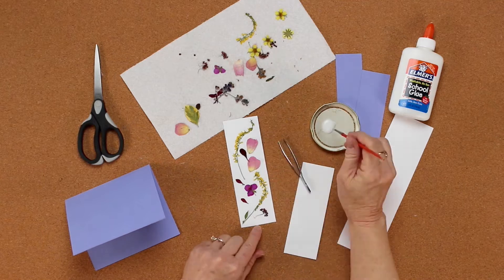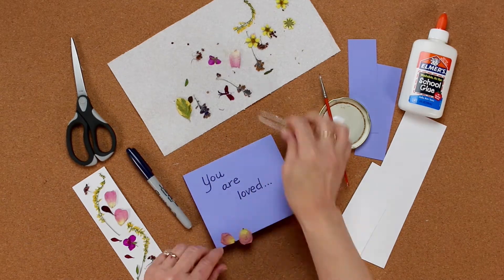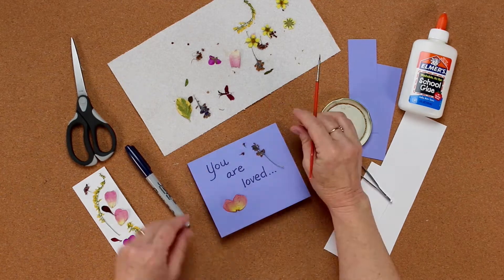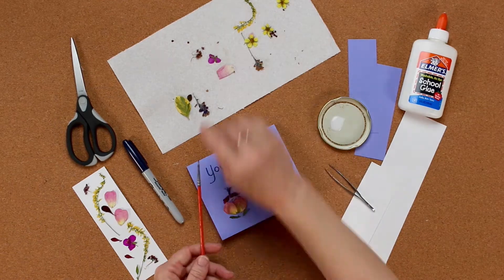Next we're going to do a pressed flower note card. If you want to write a message, do that first and then arrange your flowers around it. You can write a message or a quote or your name and make a design or just a random arrangement. See which flowers you have and what you like — enjoy that process. It's fun.